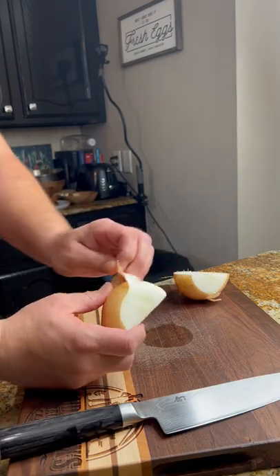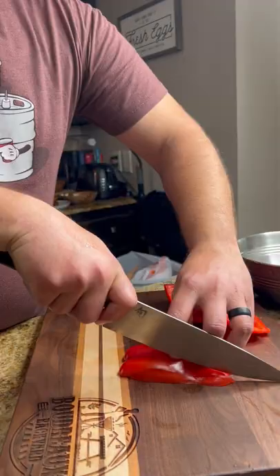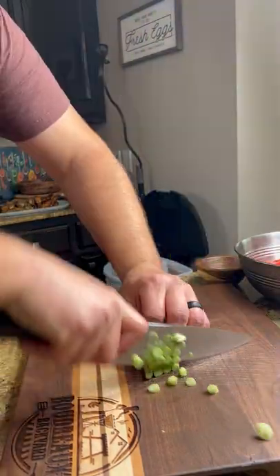Go ahead and small dice your one large onion, one large bell pepper, and some green onion and garlic.